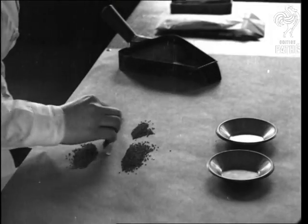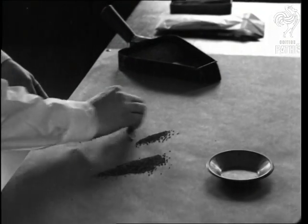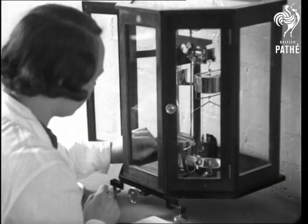A process of continuous halving of the bulk samples sent to the station gives the right quantity for analysis. Then it's weighed, and the weight depends on the size of the seed.